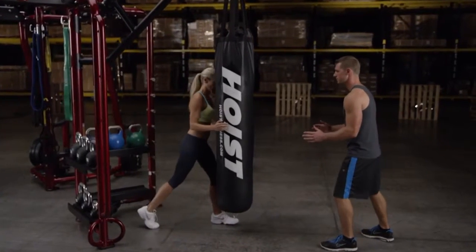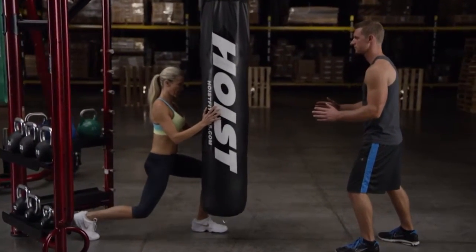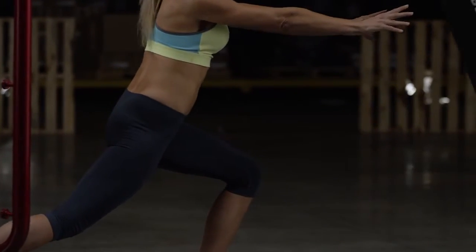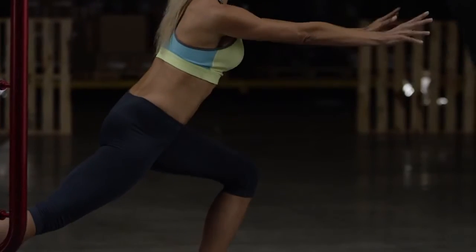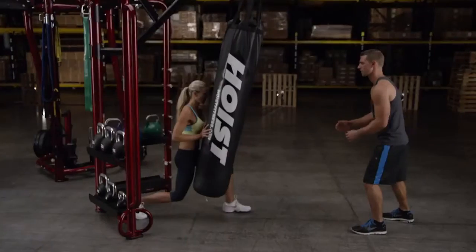The starting position is a split stance with a slight forward lean in the torso that matches the shin bone on the leading leg. Clients should be able to comfortably place both hands on the bag. Let clients practice the movement slowly a few times to gauge the correct range and establish balance.